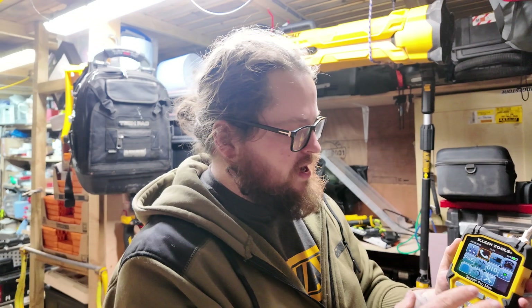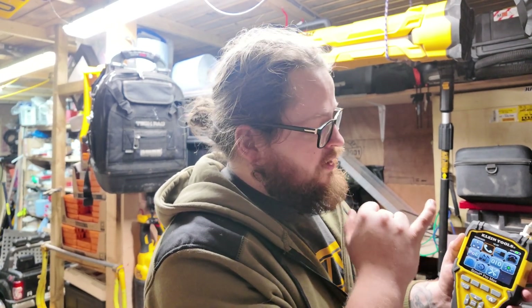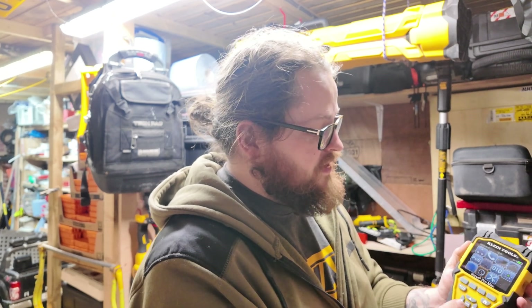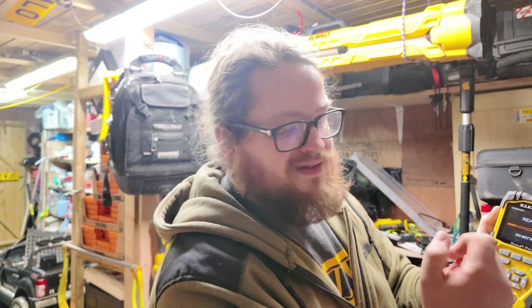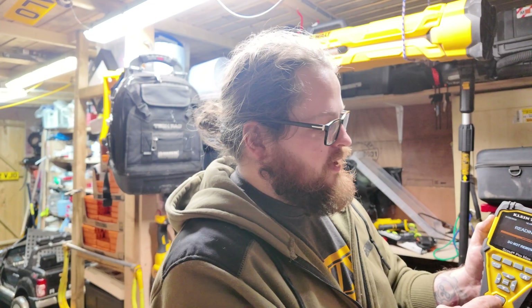The medium-level testers are all the same — you can test phone cables, you can test your F connectors, you can test your phones, and you can even check if there's a network connection. If there was a network connection, plug it into a switch and we can test if there's internet access.